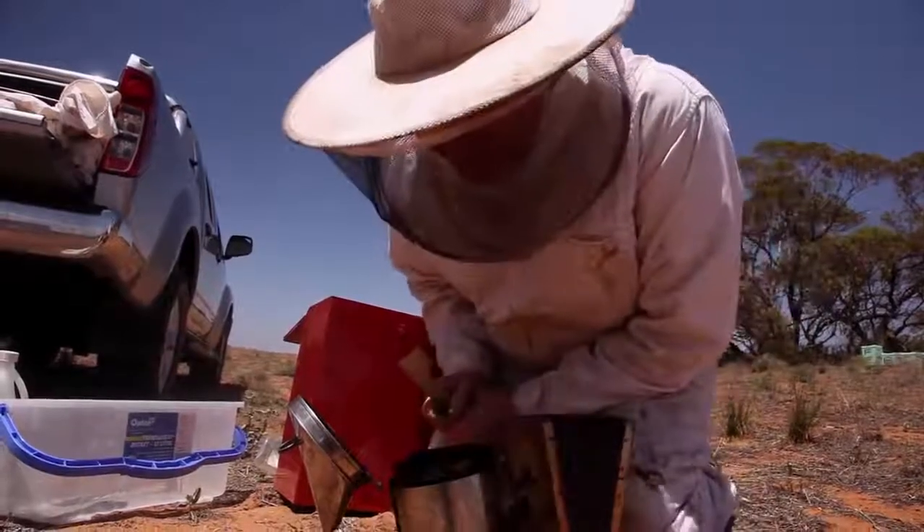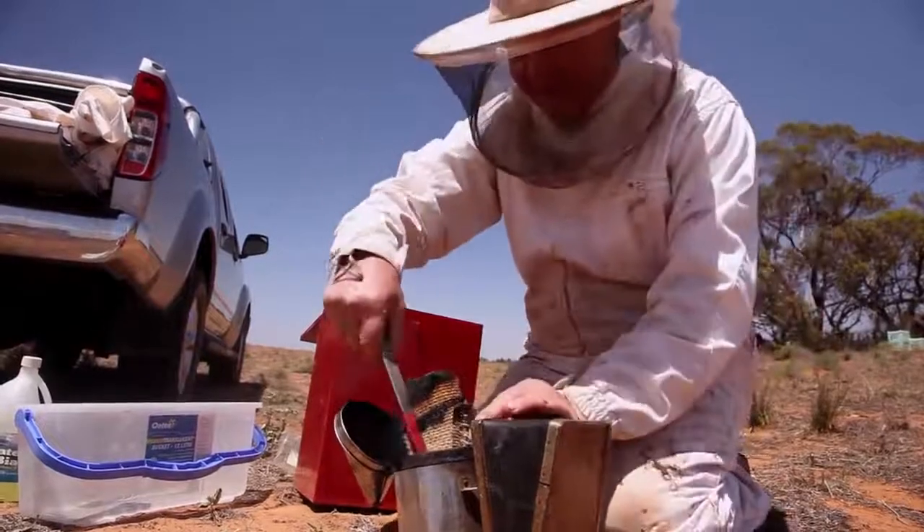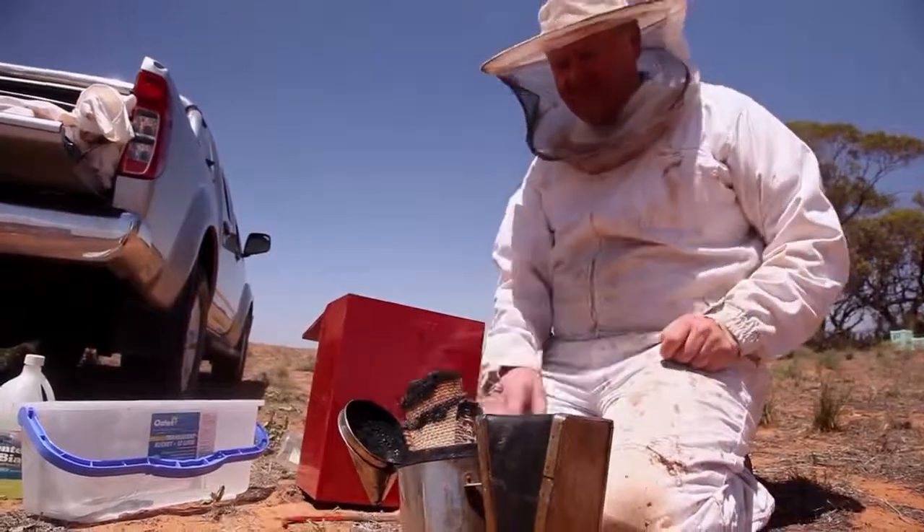Should I turn it over or should I leave it the wrong way up? Oh, come out of there. Oh, here we go, here we go.